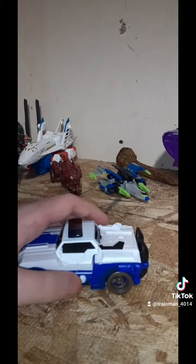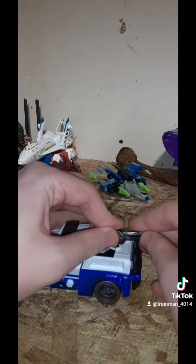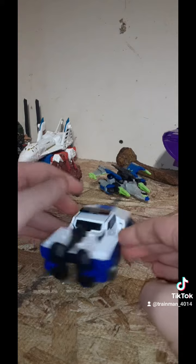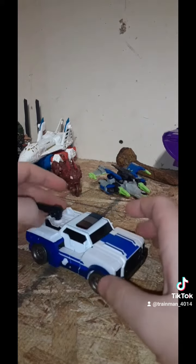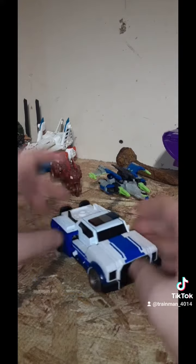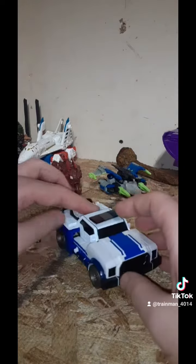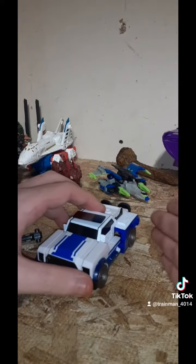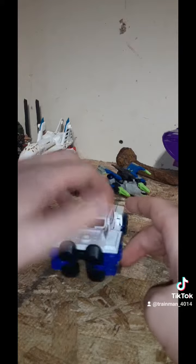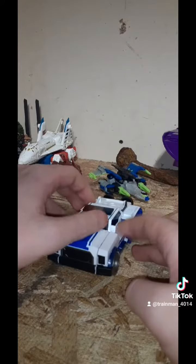And here's the Evo Fusion. It's fucking stupid, so I'm not going to do that. But yeah, this is a good figure. The transformation is kind of questionable, but that's what happens when you somewhat retool a mold.